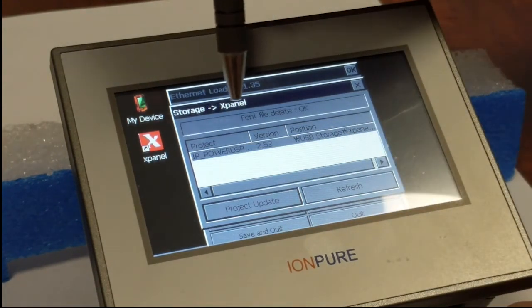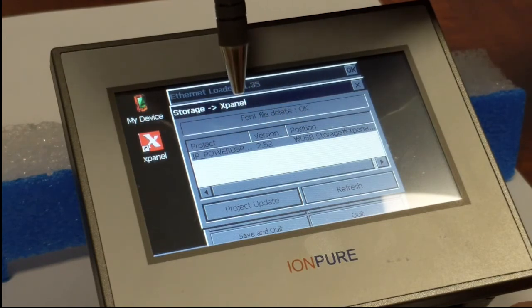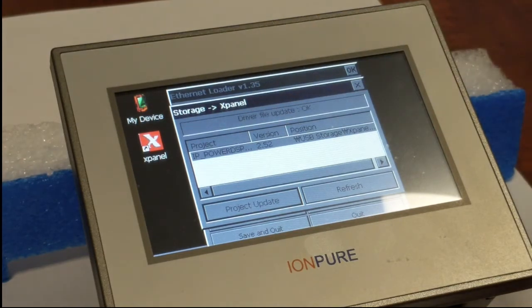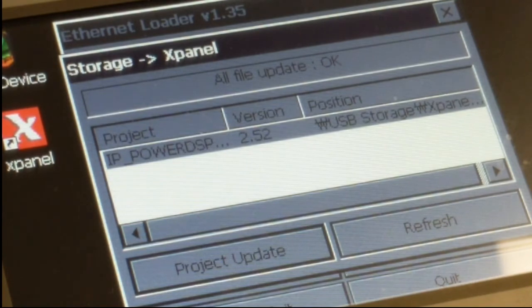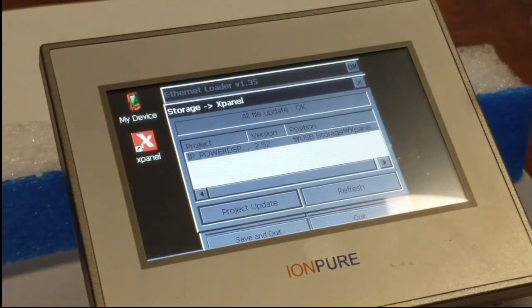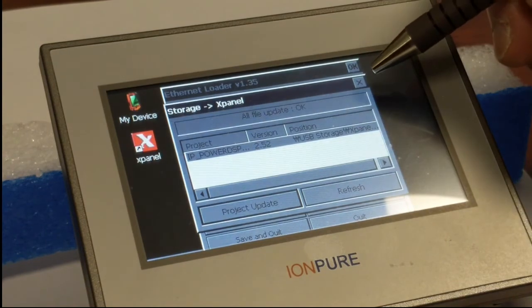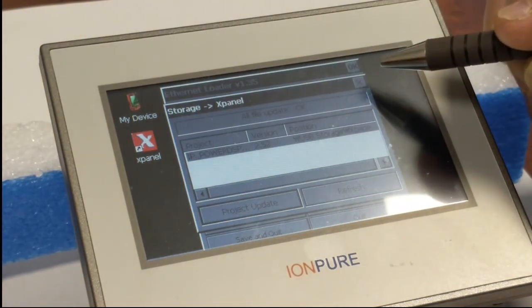You can see there are some notes here on the status of the project update. This will take about 15 seconds to complete. Now you can see that right here it says all file update OK. So that means that the software upload process is complete. Now I want to click on this X in the top right corner of this window.